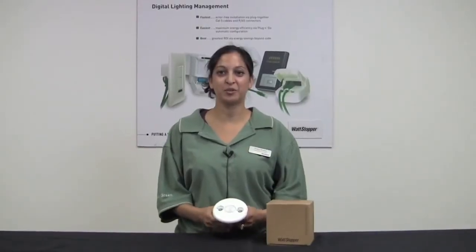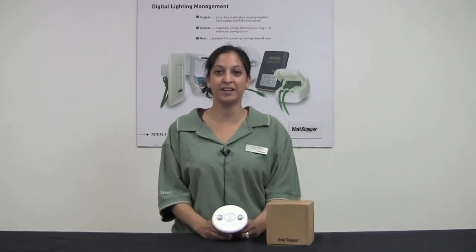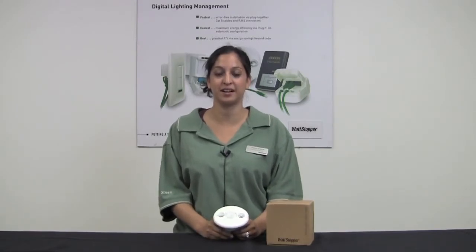The DT305 is a Watt Stopper dual technology occupancy sensor that combines the benefits of passive infrared and ultrasonic technologies to detect occupancy.